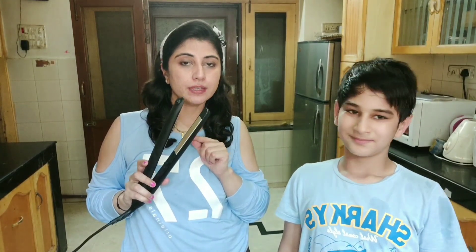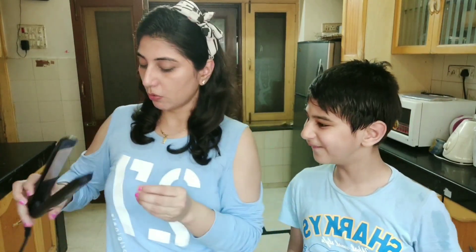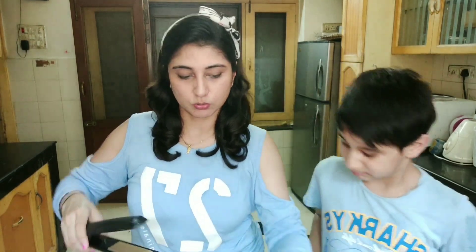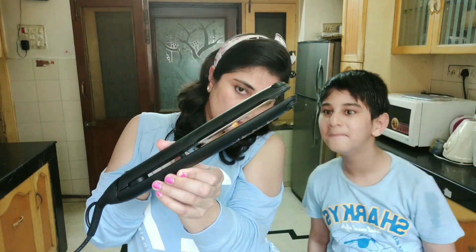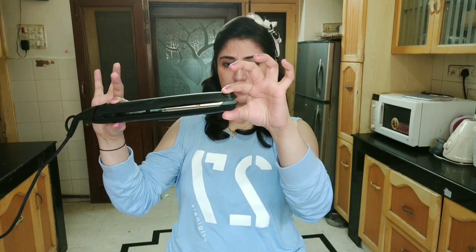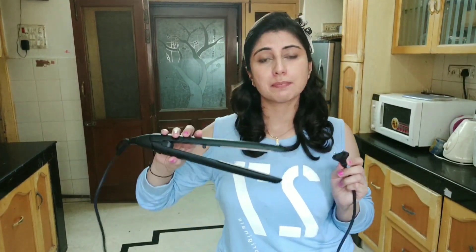I want to do it too! I am ready with my hot iron and my popcorn kernels. So let us try. Here is my popcorn kernel and the hot iron. Let's give it a second. It is not working. It's a fairly new hot iron, but it did not work.